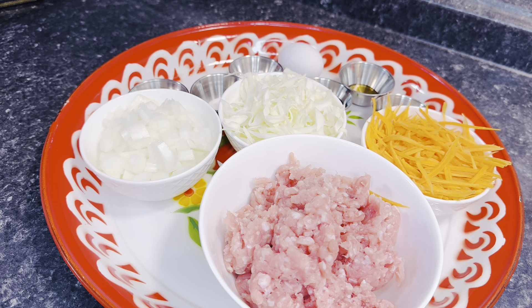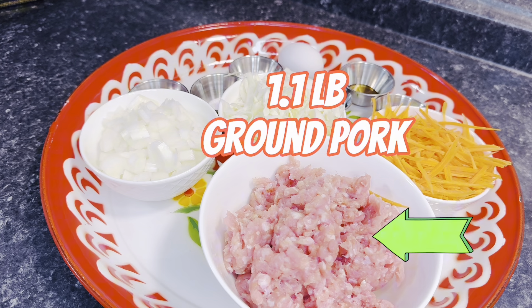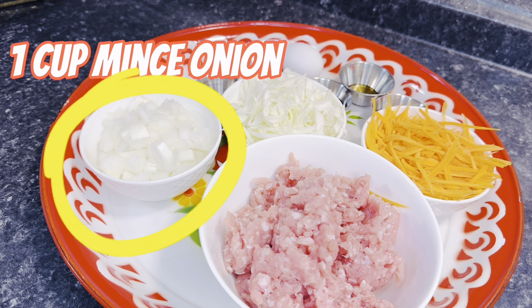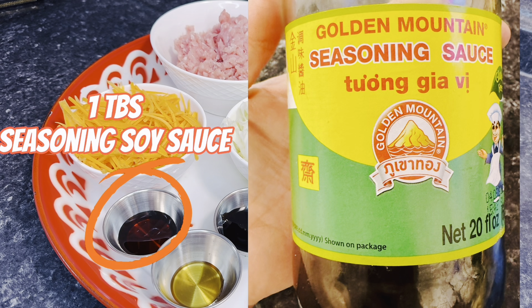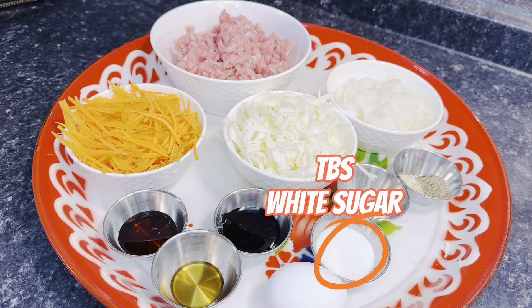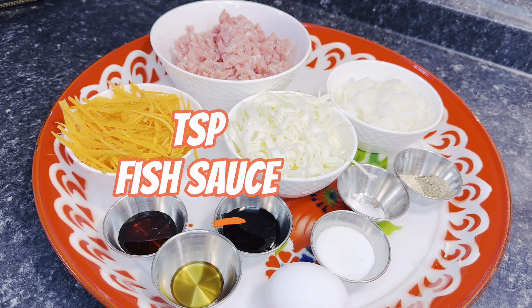Now that we have our vegetables sliced and diced, here is everything you're going to need: 1.1 pounds of ground pork, 1 cup of sliced carrots, 1 cup of sliced cabbage, 1 cup of minced onion, 1 tablespoon of seasoning soy sauce, and 1 tablespoon of oyster sauce. I'll show the brands I use on screen. Also 1 tablespoon of white sugar and a pinch of MSG, which is always optional.